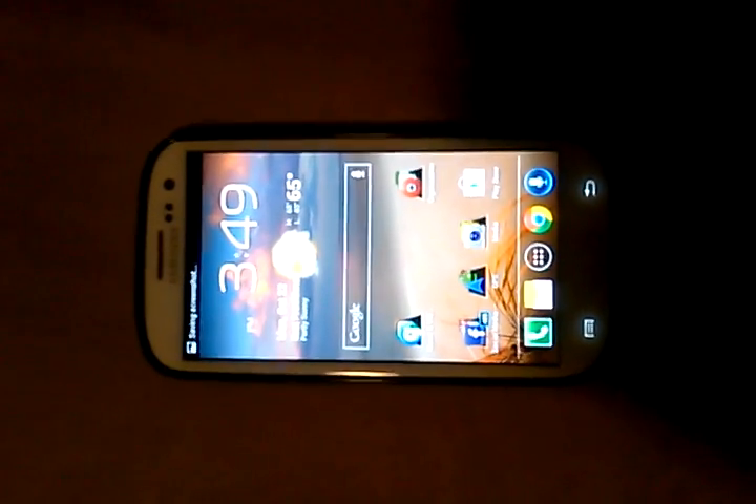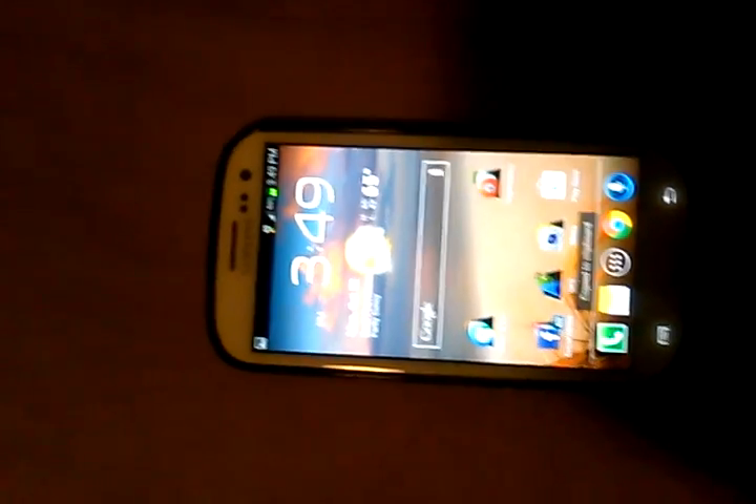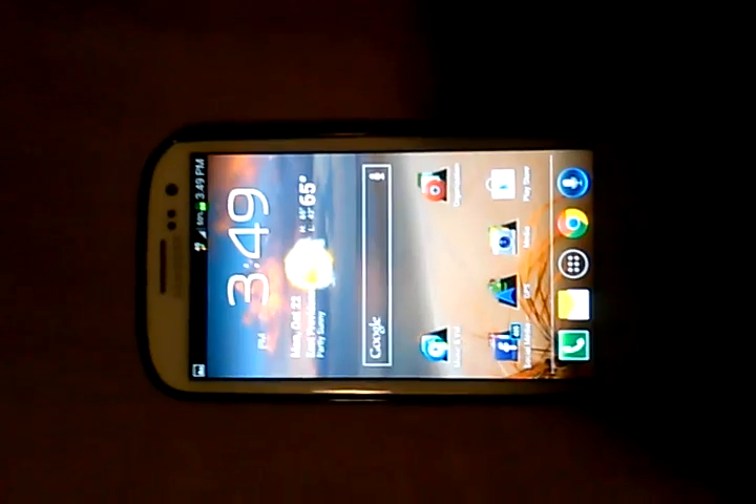Unbelievable, huh? All you have to do is swipe your hand right across the front of the phone and just slightly touch the screen and you get yourself a screenshot.